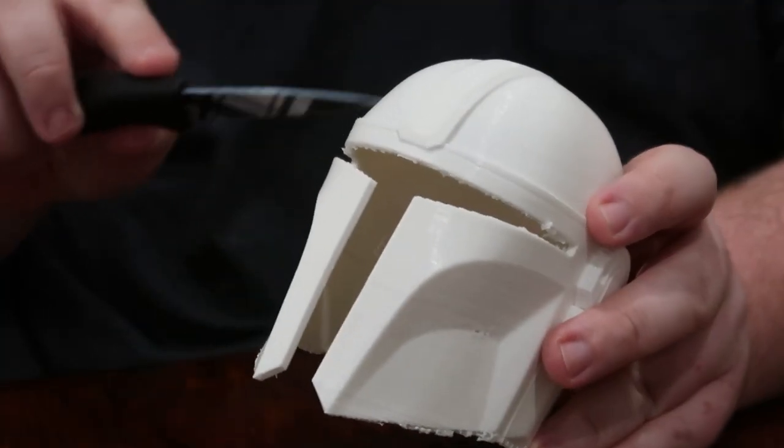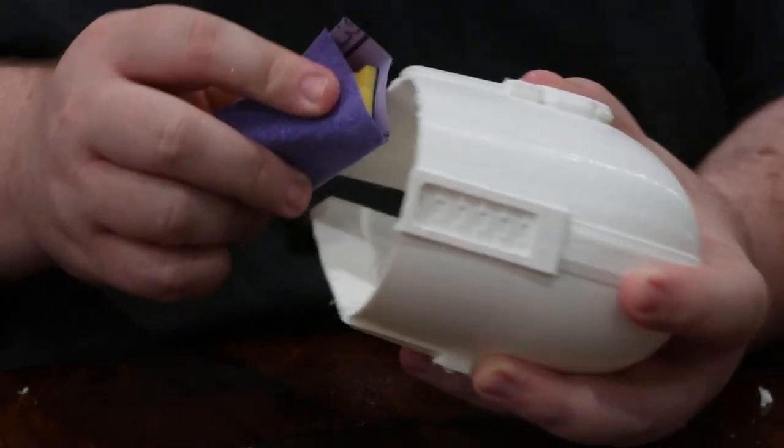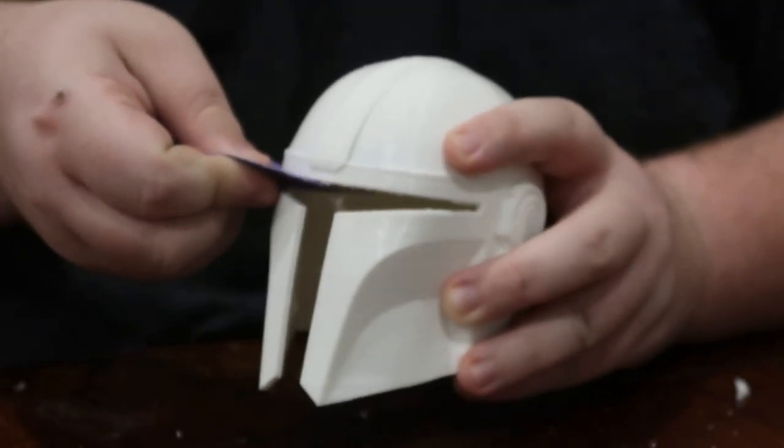If you're wondering what this weird little thing I'm doing with the knife is, I'm basically just running the knife over the layer lines so you get a good idea of how they sound and that they're actually there.